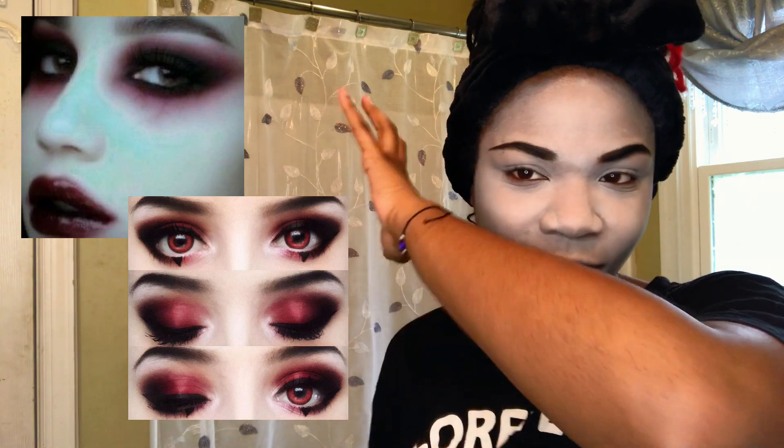Now we're going to move on to eyeshadow, which is the part I'm very afraid about. I had two makeup ideas in mind — the eyeshadow looks usually incorporate red in romantic goth makeup. I want to do something in between two reference looks. To achieve this look I'm going to be using two eyeshadow palettes: my Twilight makeup palette that has a bunch of reds and burgundies in it, and my Shade Light palette for the black because that black is so pigmented — it's the best black eyeshadow I have.